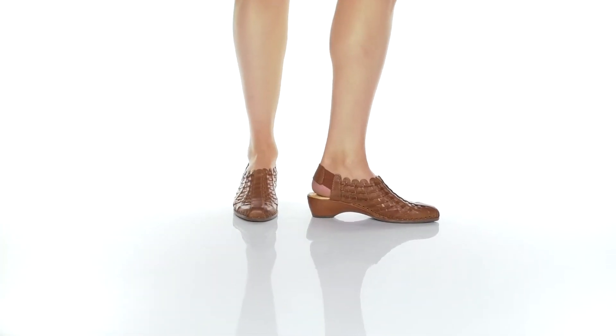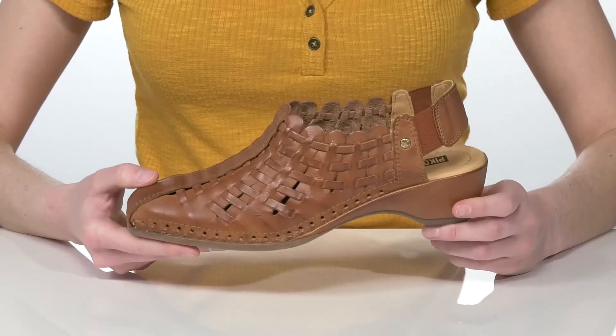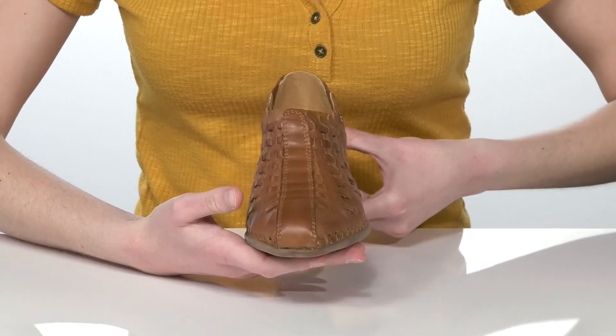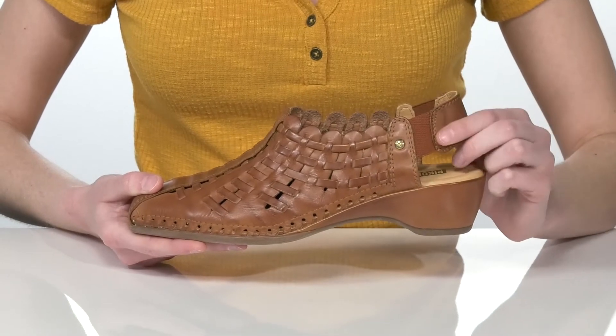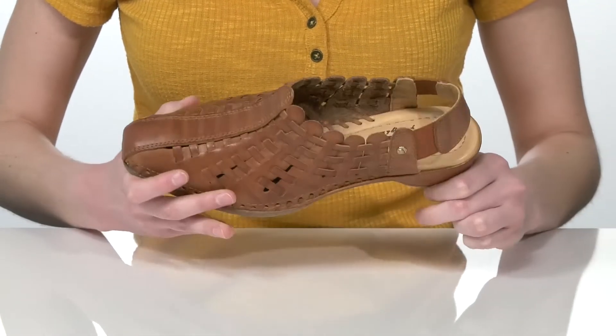I think that this brandy colorway would look excellent paired with dark wash jeans. They have a woven leather upper and a closed toe at the front with a slingback strap that goes around the heel that's got a good amount of stretch to it, so you can just pull these on and off easily.